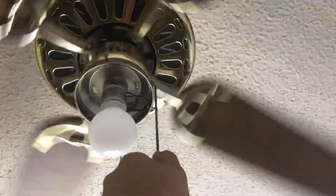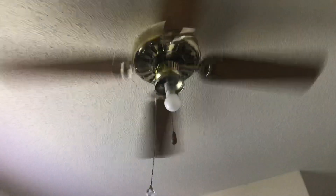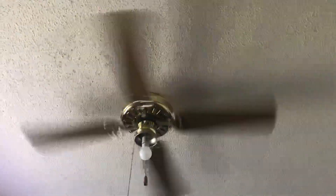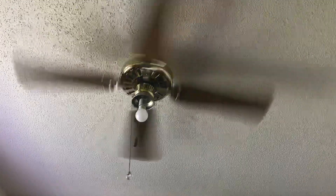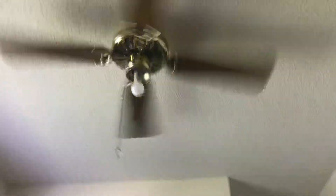The reason why my room is such a mess is because we are packing up the house. Here is medium. Here is high.